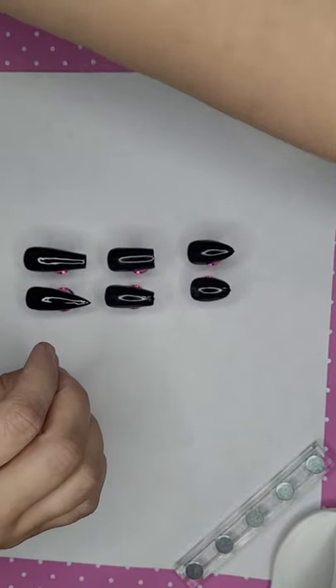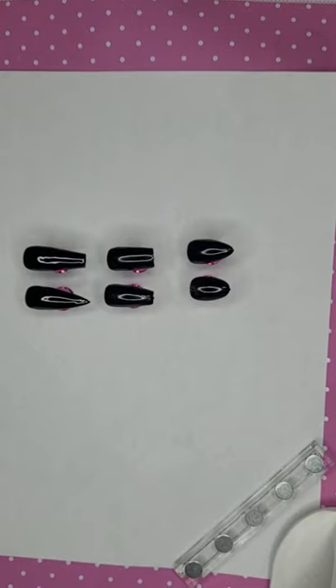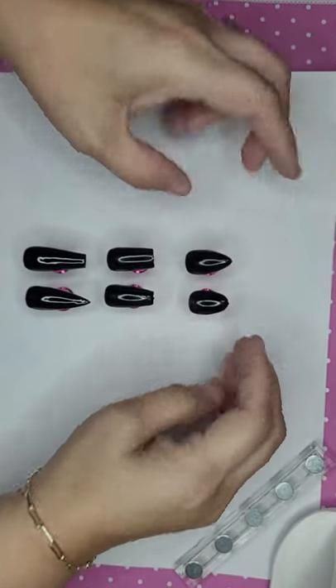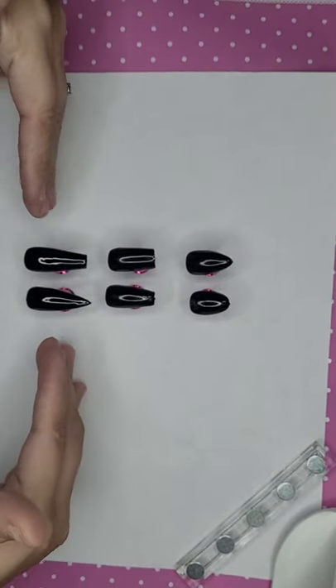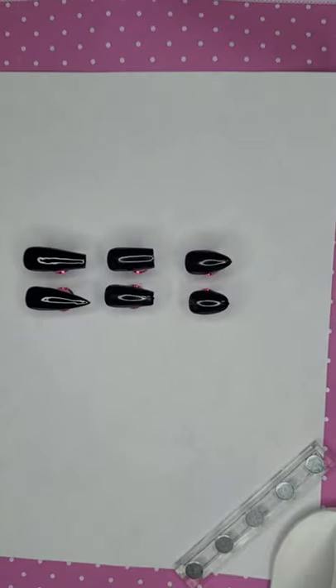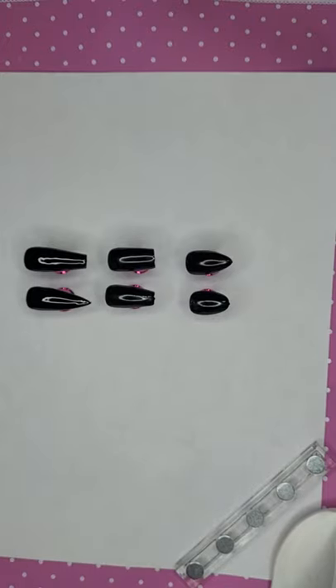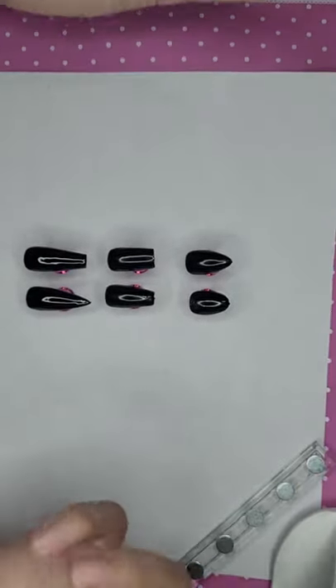Not your average clientele is asking for those crazy long nails — about the only people you see wearing them are nail techs and models. Your average clientele is usually asking for what they call sport length, which is more on the shorter side, kind of between a short and medium. Most clients ask for either short or sport length. Some people even say the short is too long and want it cut down a little bit.